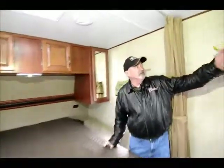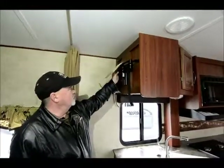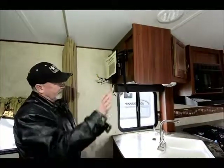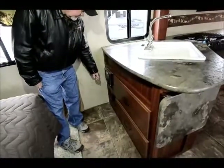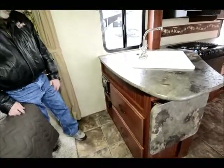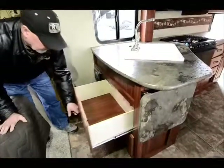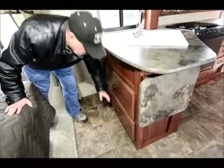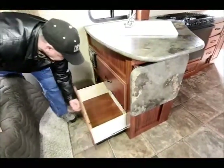It comes with a flat-screen TV which will be set up right here. This does swivel around so you can move the TV and face it either direction — out that way or back towards your bedroom area. It has a DVD player, CD player, and even an mp3 port so you can plug in your mp3 player or your iPod. Take a look at the nice big drawers down here too — full extension guides, they're metal guides.